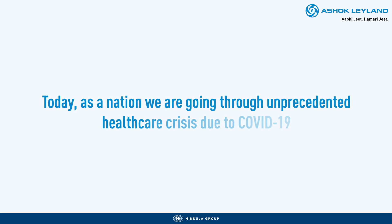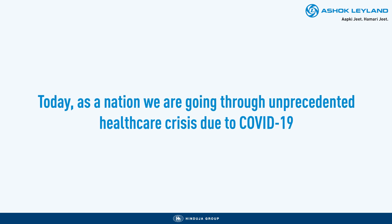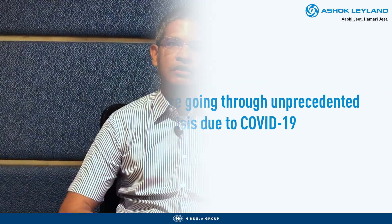Today, as a nation, we are going through an unprecedented healthcare crisis due to the coronavirus. Our doctors and healthcare professionals on the front line are doing all that they can to help defeat this virus.